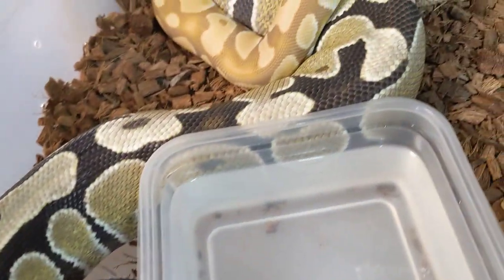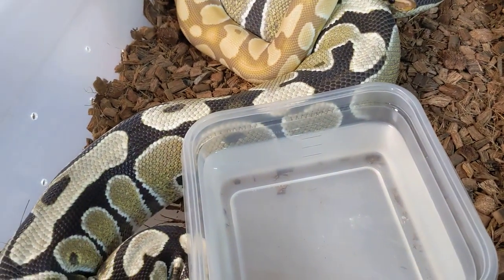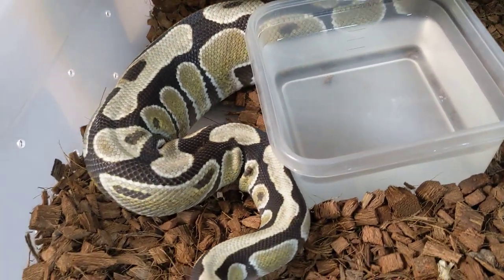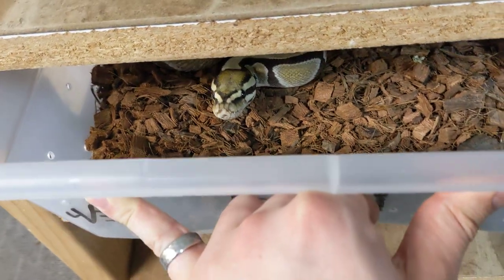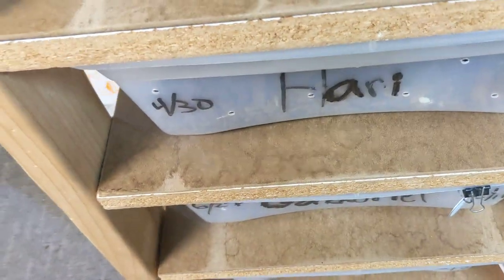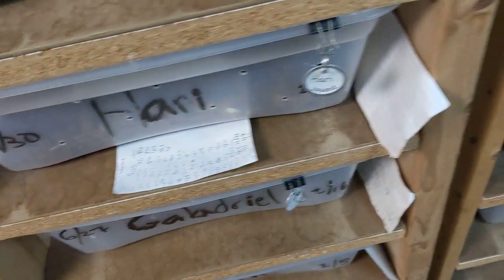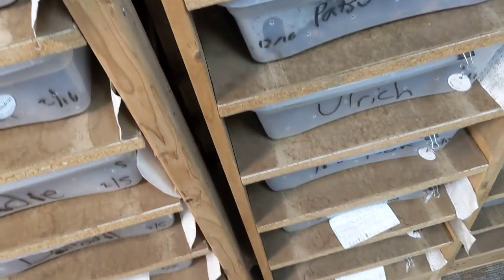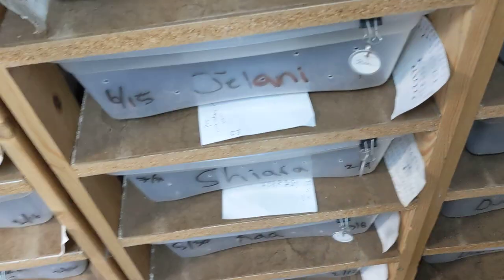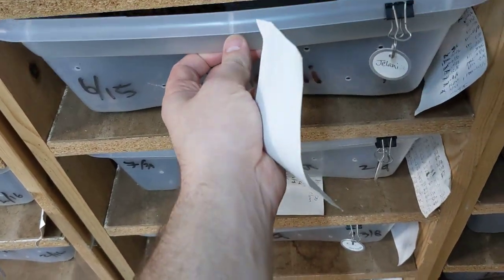A couple of rules of thumb that we use: instead of having a specific season, we tend to wait until our females are at the right size and then pair them no matter what time of year it is. So it's year-round breeding, which means we get clutches and hatchlings year-round. A lot of them end up being during the winter months since they breed best then, but many of our females are kind of on that schedule anyway — it's not on purpose on our part.